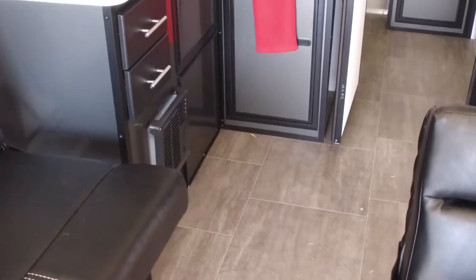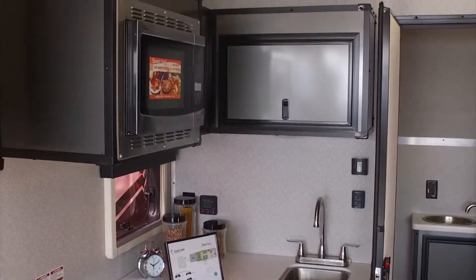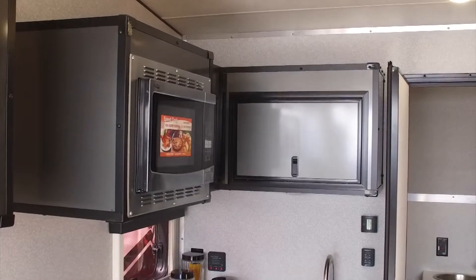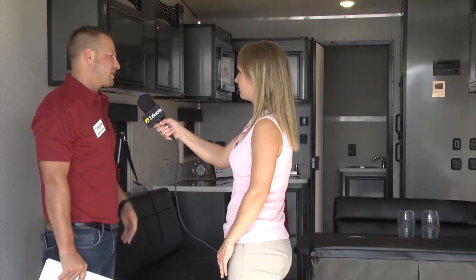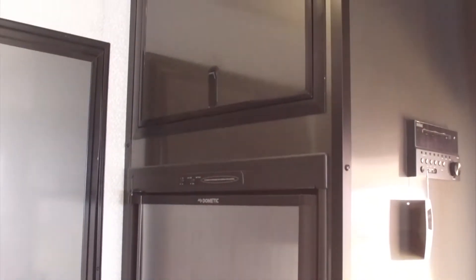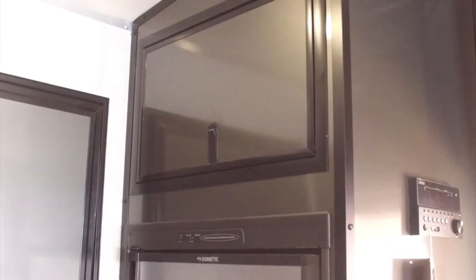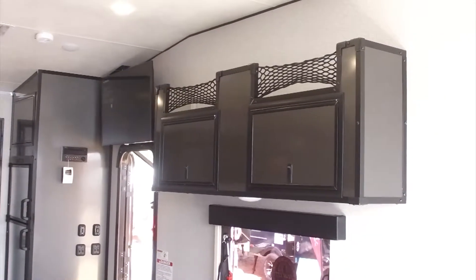We use solid surface countertops throughout the interior of our toy haulers, and the cabinetry is all aluminum-structured with aluminum skin. You can pressure wash this thing out without damaging anything. The 8.5 by 24 also comes with a six cubic foot refrigerator with storage above it, a Furion television, and a Furion stereo.